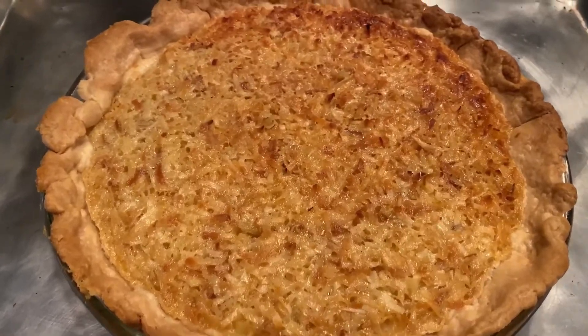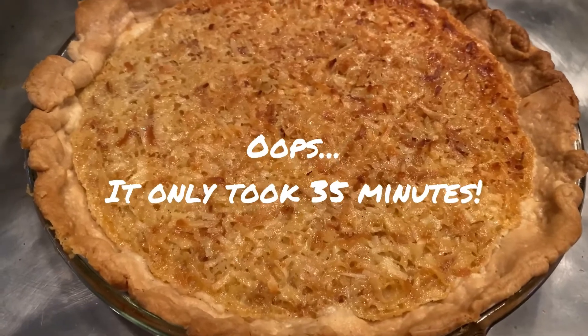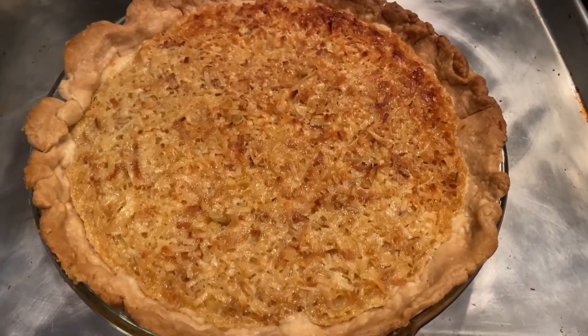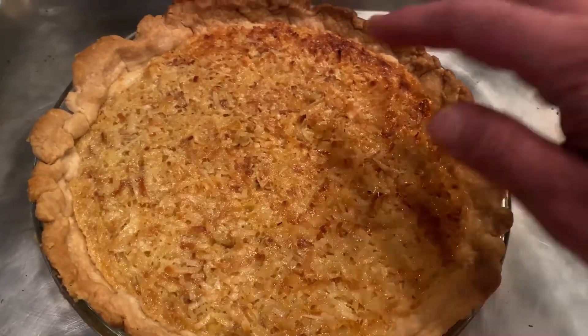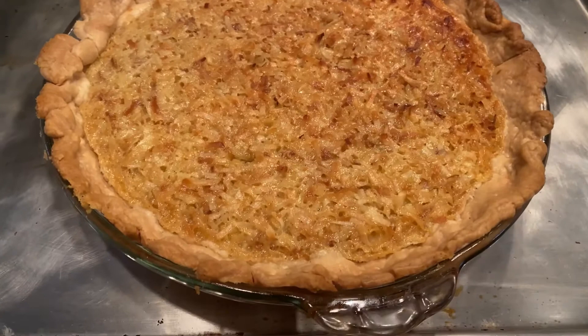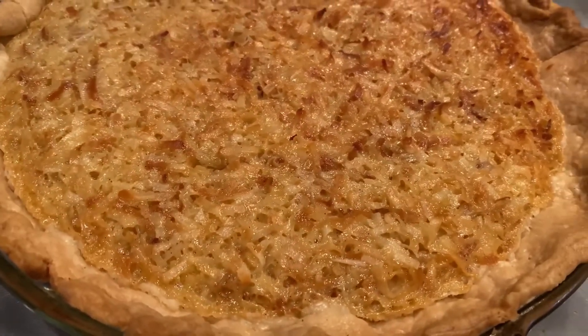So I just pulled it out of the oven — totally misjudged the time. It took 35 minutes. I'm so glad I was keeping an eye on it. 35-minute pie, that's fantastic! I also ended up putting the pie shield around it because the crust started getting a little dark. Now we're going to let this cool for a couple hours before we try it. Looks so good, can't wait.